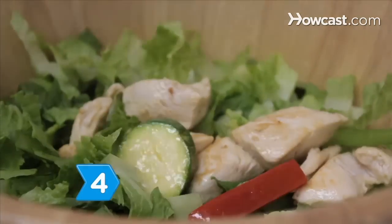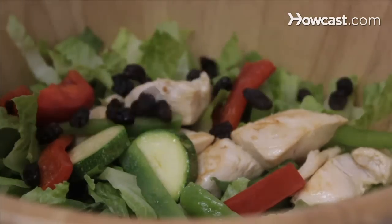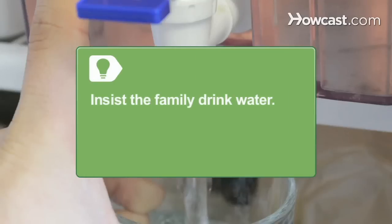Step 4. Make salad the meal with garden veggies and chicken, dried fruit, almonds, and nuts. Make fruit salads to accompany meals all summer. Insist the family drink water instead of soda to stay properly hydrated.